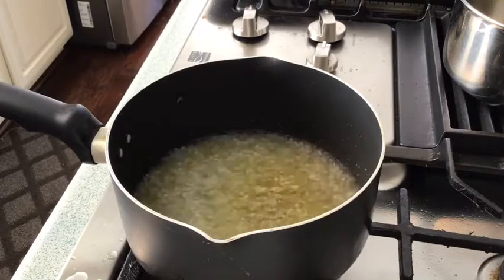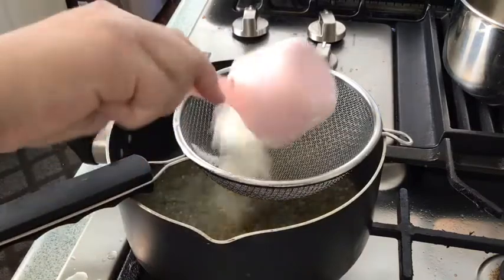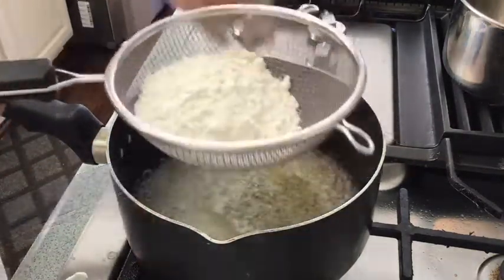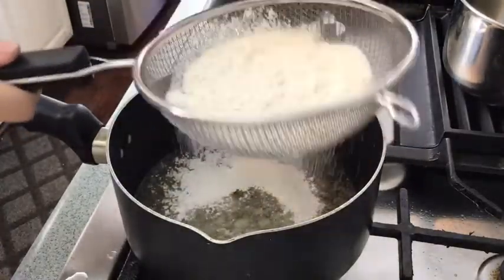In a sifter, add one-half cup of all-purpose flour. When adding your all-purpose flour, put it in on low heat.